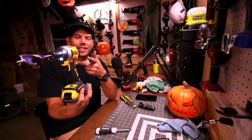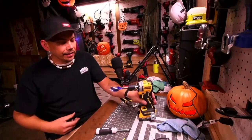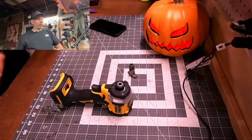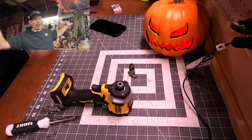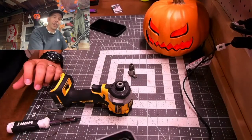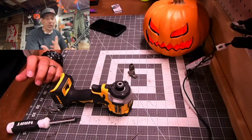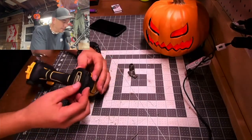This impact driver is awesome — the DCF 850 is my favorite impact driver. Welcome to the stream, good afternoon! As you can see, I got the man cave decked out with Halloween decorations. I'm completely ready for Halloween, you guys.